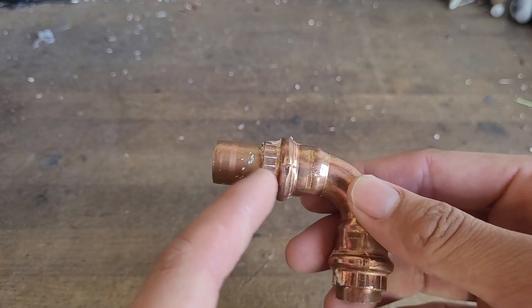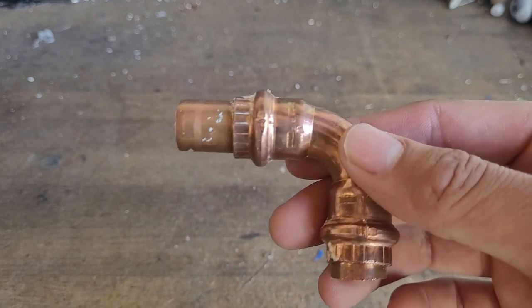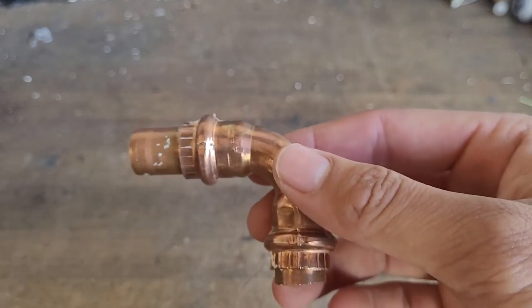So the mark here ended up being way off, so it did not end up pressing the fitting. Only this area got pressed, and the o-ring itself did not get pressed correctly, and that led to a leak.